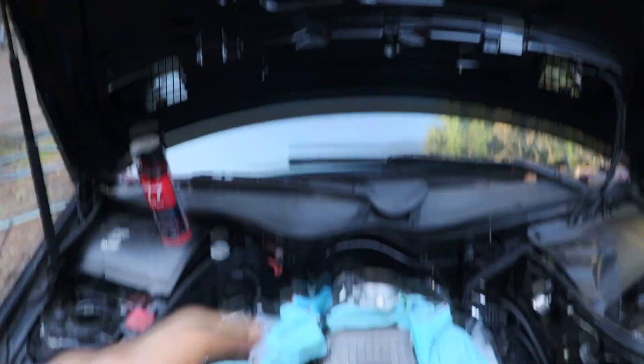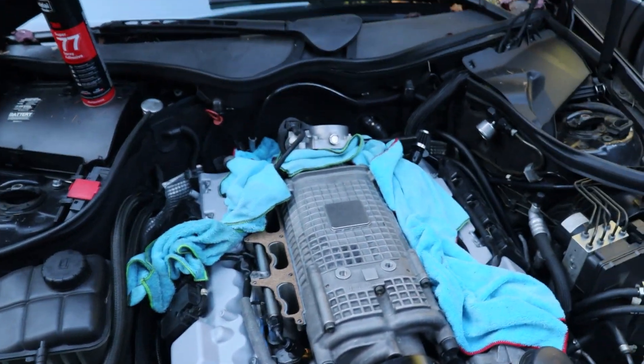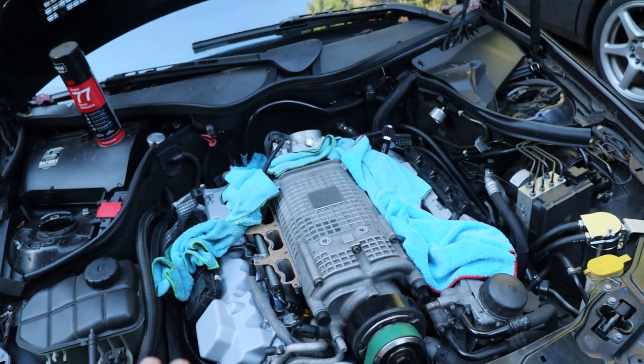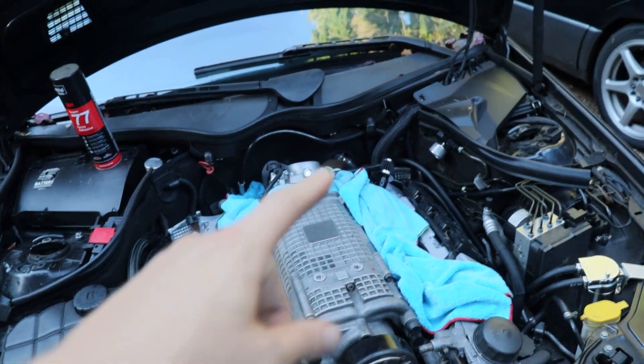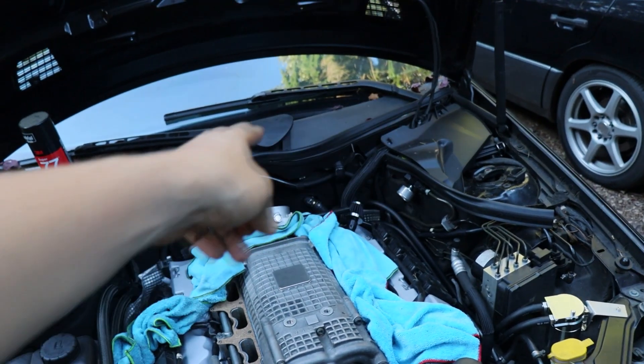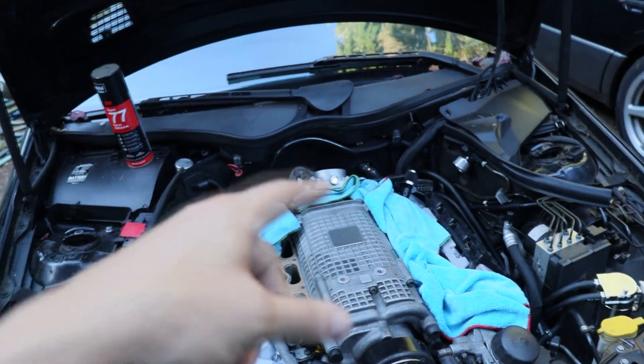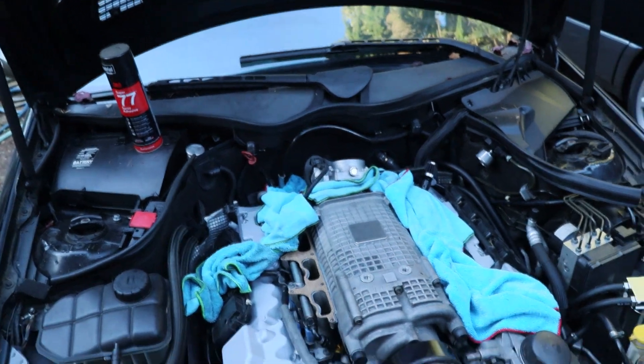I'm going to set you guys up on the GoPro on the hood and let you watch along as I work. Once we get that done, the last thing to do in the engine bay is that last AN line that goes to the rail. I'll do that after all of this, plus the throttle body obviously too.